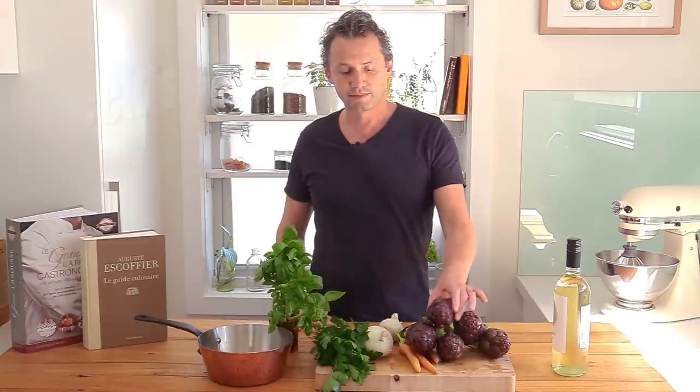Howdy everyone! Stéphane here in the French Cooking Academy, and thanks for joining me again as we're learning this week how to cook artichokes.